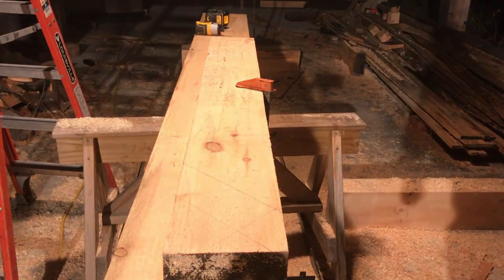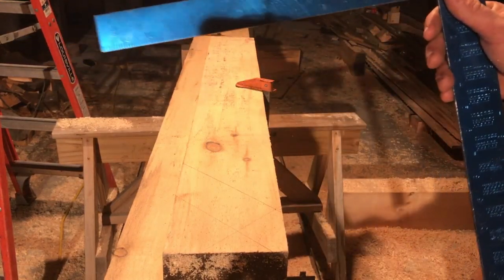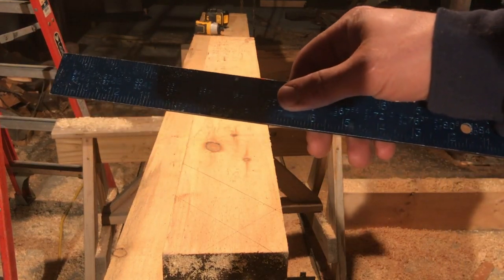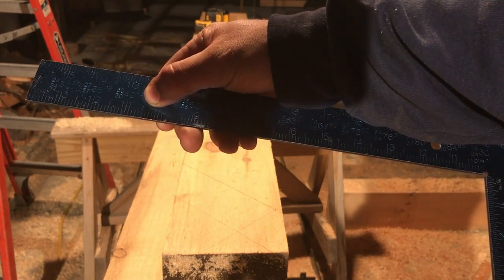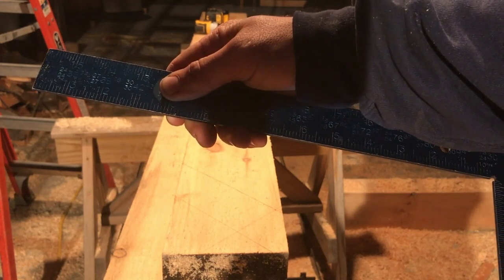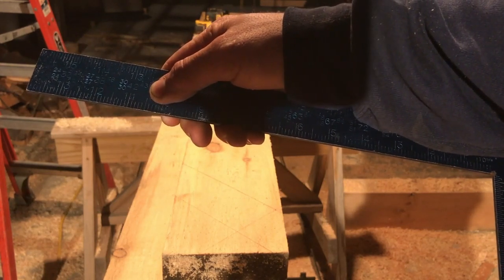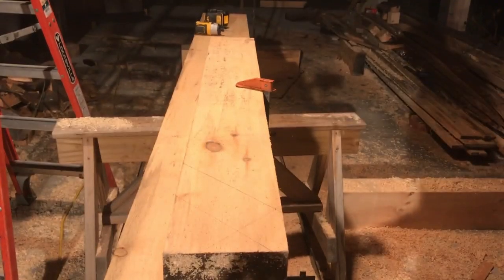We've got this laid out. These top braces, we're going a 30-inch by 30-inch layout. That means from point to point on this brace — minus the tenon, we're not talking about the tenon, you put that on afterwards — from point to point we want 42.43 inches. That works out to 42 and 6.88 sixteenths, and I'm going to round that up to 7 sixteenths.